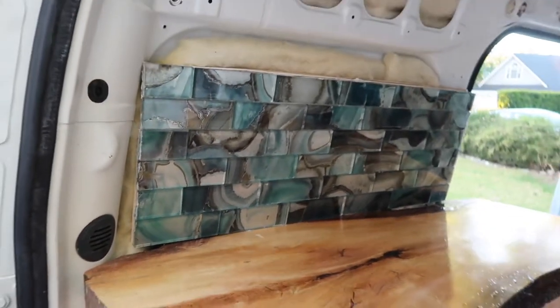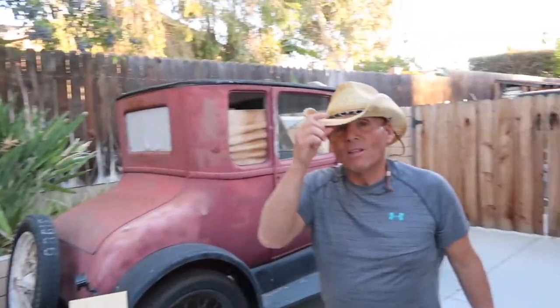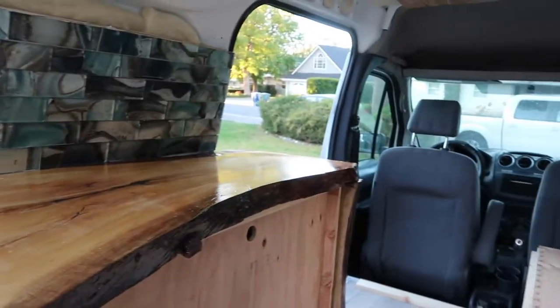We're going to let this dry for the day and come back — in reality it's probably going to be next week when we put the grout on. We're going to call it a day here. It looks pretty cool. I like it. I'm a fan.